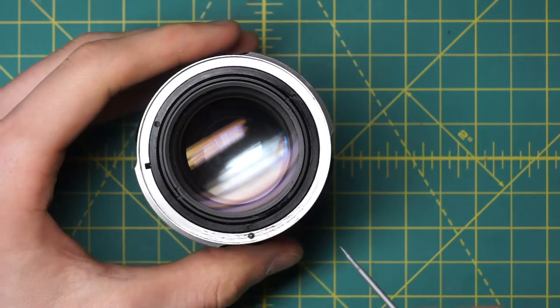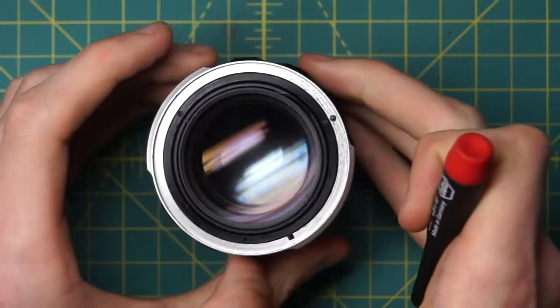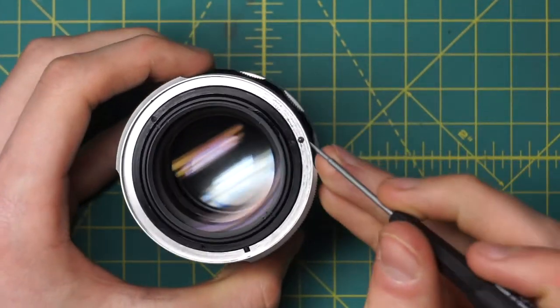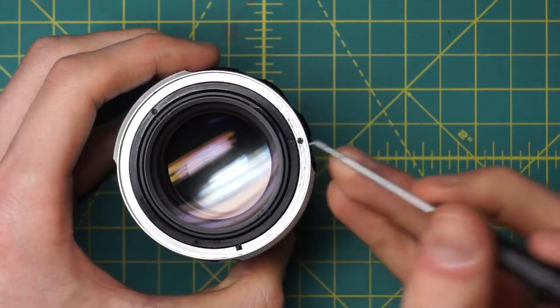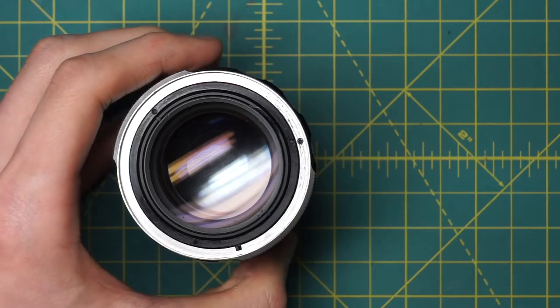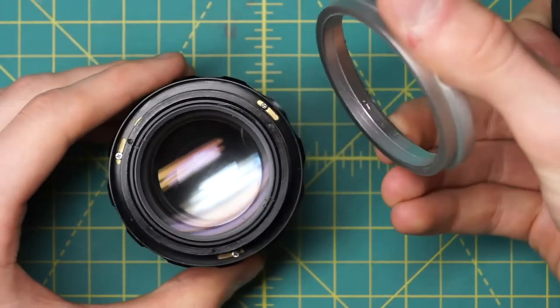Because the aperture control ring is at the top here, what we've now exposed in the silver section is the aperture control ring. You can actually see the little ball bearing that provides the clicking sound and locks the aperture in specific positions right here. Move that little ball bearing and we can just lift off the entire aperture control ring — a nice solid metal ring.